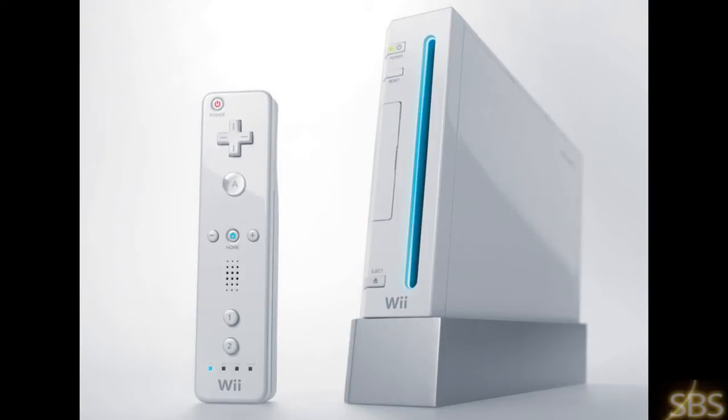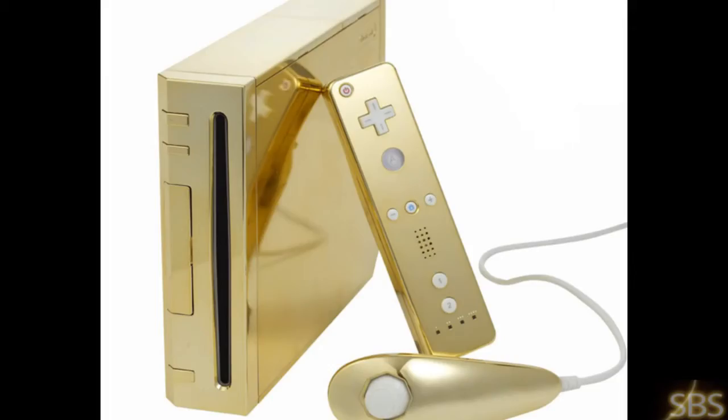Hello everyone. Today I'm going to show you how to build the ultimate Wii. No, it won't be a gold Wii, but I'll show you how to turn your basic Wii into a fully pimped out Wii system. I'll show you how to homebrew your Wii and how to get the cover art for your Wii emulators.